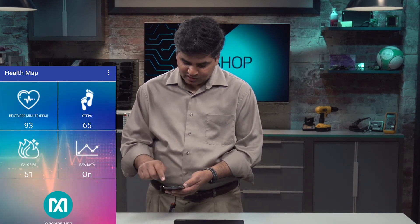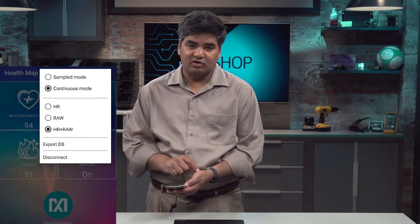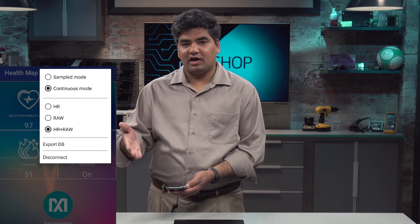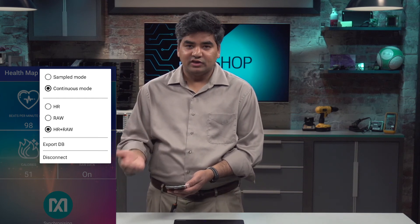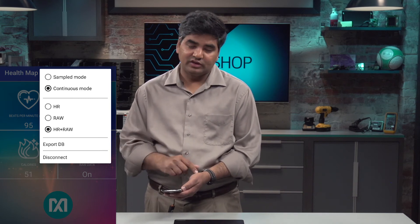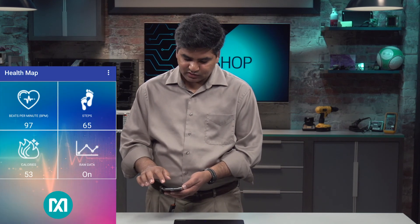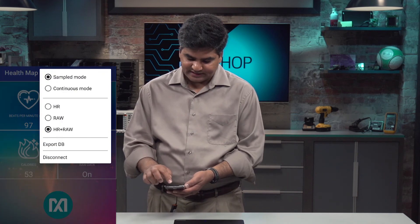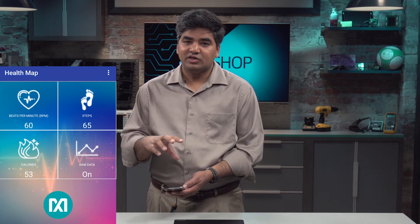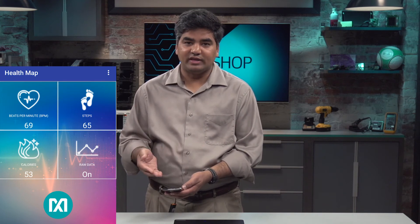Looking at the menu options in the top right corner, you have a couple of different options to choose from. The first is sampled or continuous mode. Sample mode allows you to sample the heart rate every few seconds or minutes to save battery power. On the other hand, if continuous monitoring is critical, you can configure it to run in continuous mode. When you switch modes, it sends a buzzer signal to the Healthband to switch the configuration in real time — configuration settings are sent from the app to the Healthband over the air.